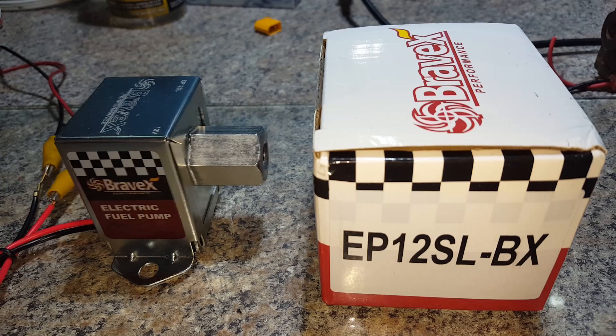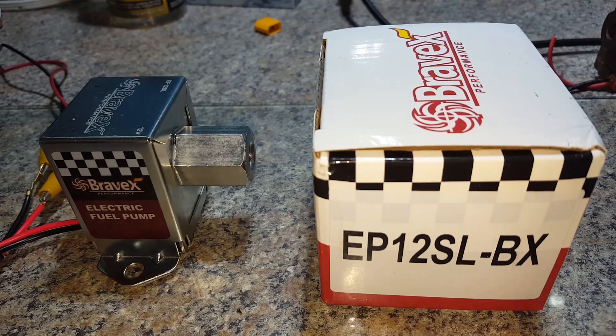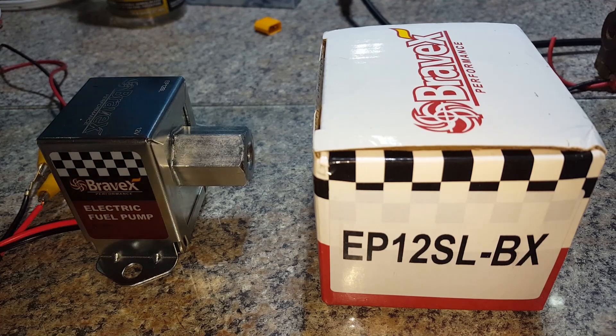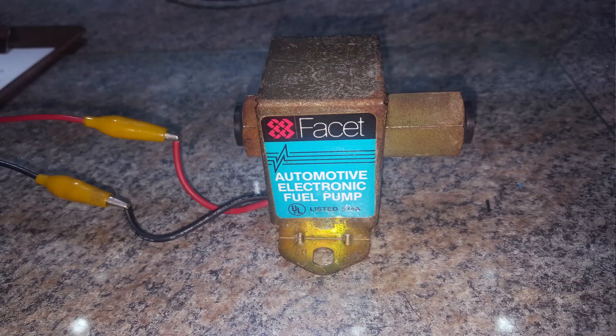When you power it up, the other pump makes this much noise — quite different. The Bravex is much, much quieter.